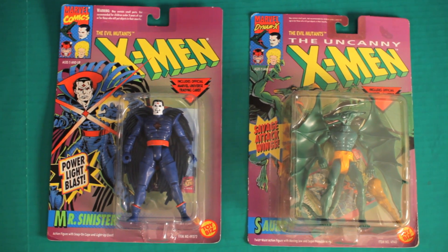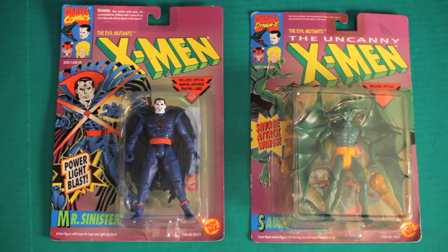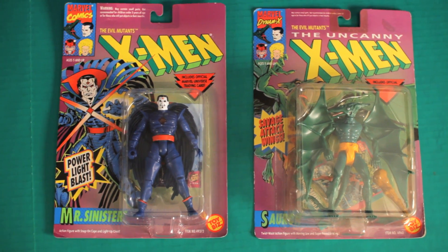Hey guys! Welcome back! We got another exciting toy video today. It's the X-Men toys from Toy Biz.